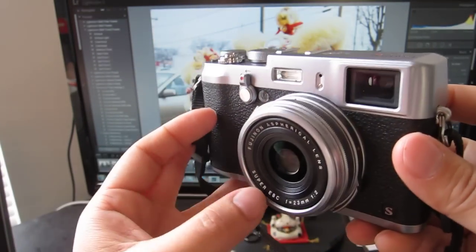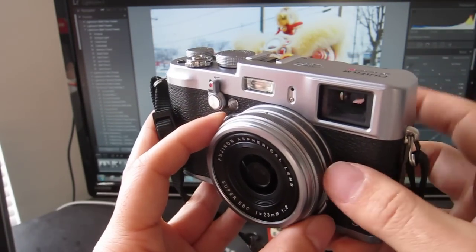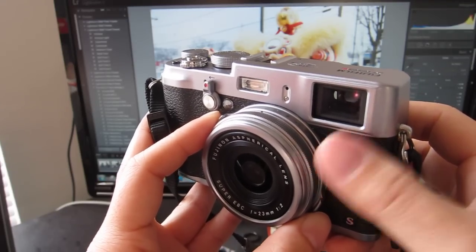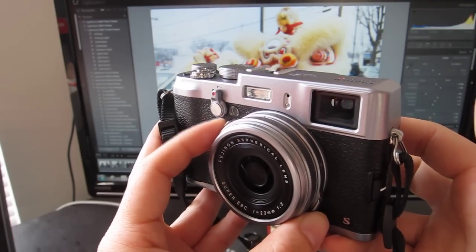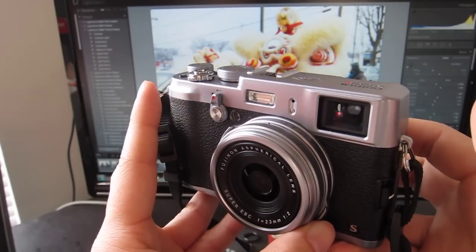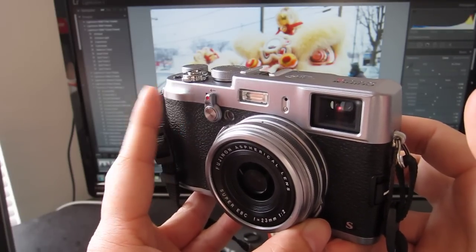Some basic specs: this is a fixed focal length camera, 35mm equivalent at f/2.0, meaning you cannot zoom — well, you can foot zoom. It has 16 megapixels, and it has both an electronic viewfinder and an optical viewfinder.